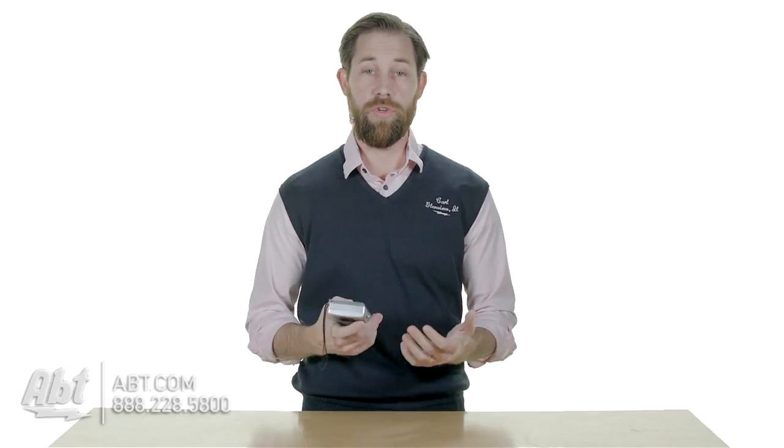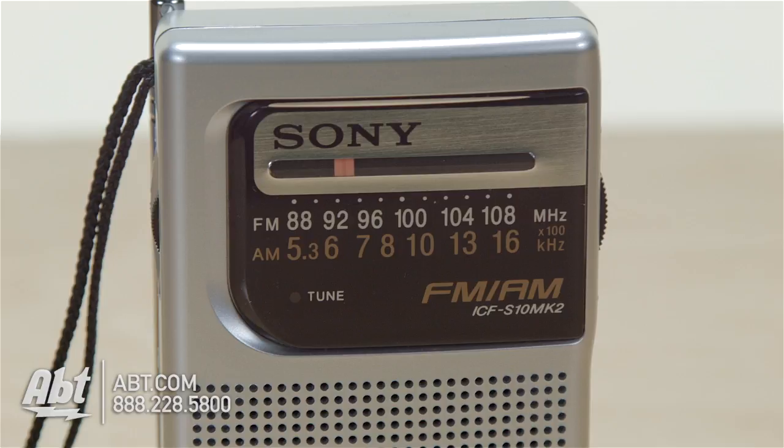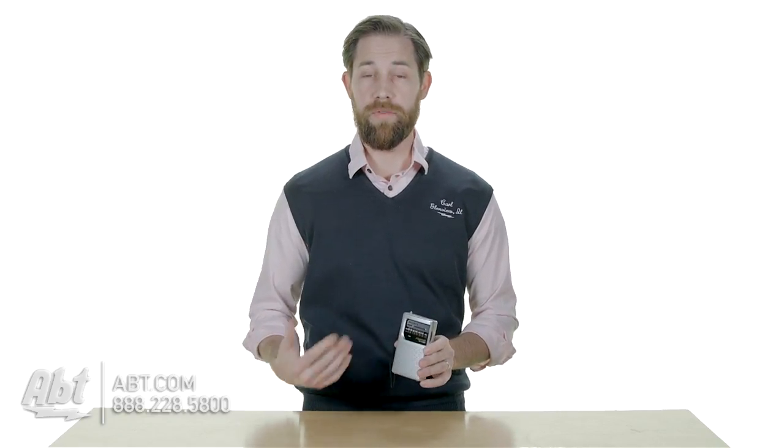Overall, just a good quality radio for as simple as it is. It runs on two AA batteries, comes with a little carrying strap. And if you're just looking for a nice quality radio for a really reasonable price, this is definitely one to check out.